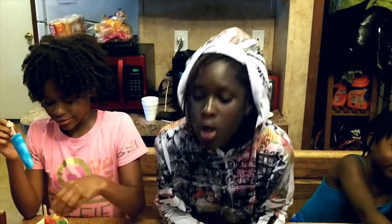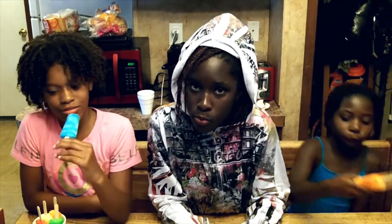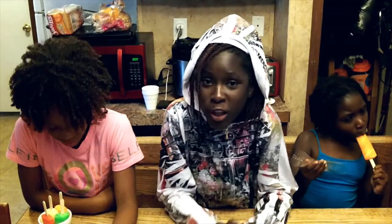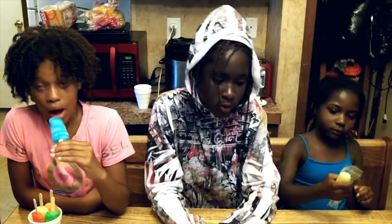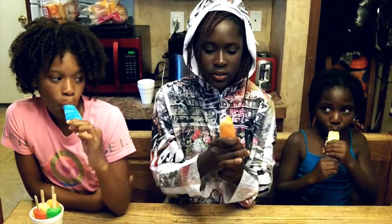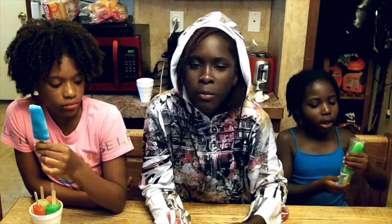I recommend y'all to buy Sour Patch popsicles. If they come out in singles, y'all should really buy the orange ones if you're not allergic to orange. Well, just want to say thanks for watching our show, and hope we see you next time on Family Fun Channel 9. Be sure you subscribe, like, and comment, and be sure you go to our website rockiesherishout.com. Bye!